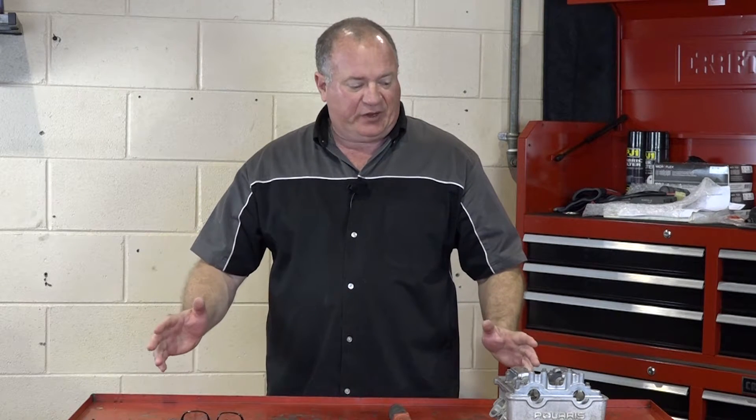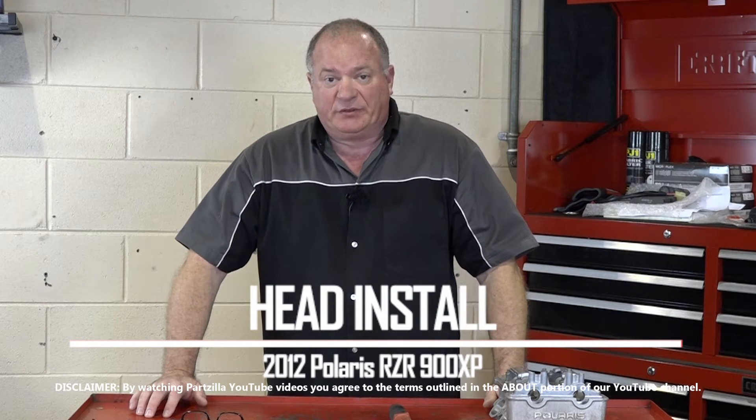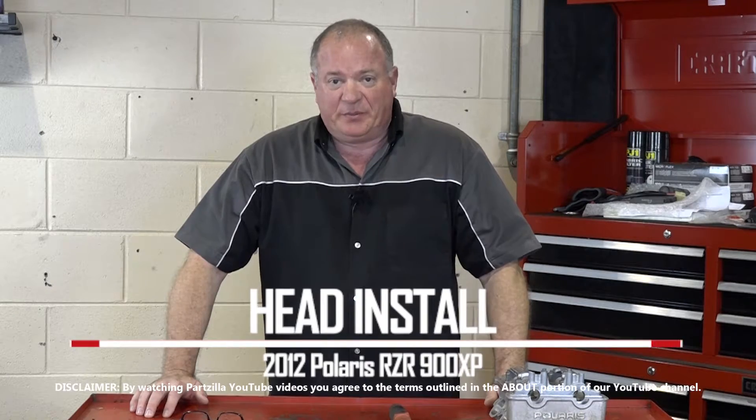Hello, John Talley here with Partzilla.com. In this little snippet of a video, I'm going to show you how to reinstall the head on our 2012 Polaris Razor 900 XP. Pretty simple procedure. Let me go grab a couple of tools and I'll show you how to get it done.